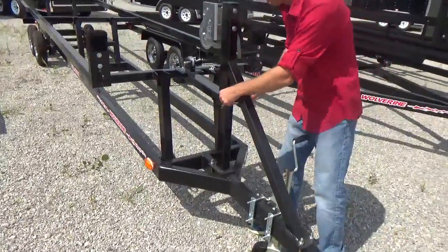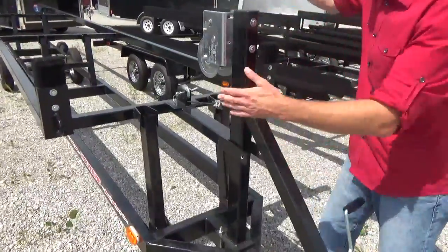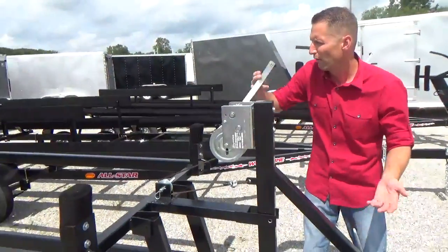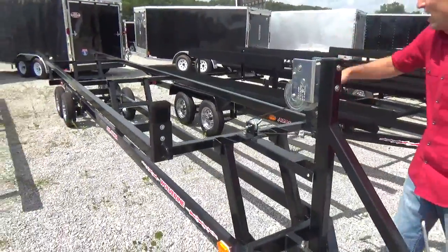So this just has a little safety pin — an extra added safety feature — that pulls out. And then let's say if the boat was on it, you just crank it down. So if we're going to put it on the ground, for instance, if the boat was going to go on the ground, you crank this right on down.